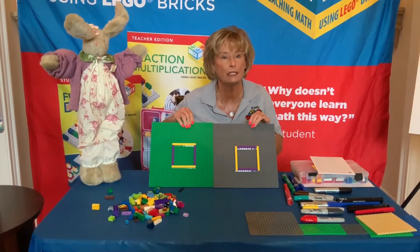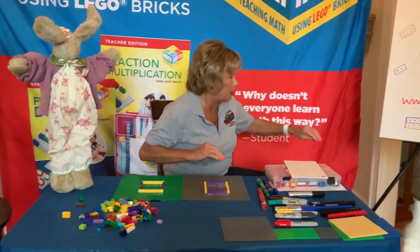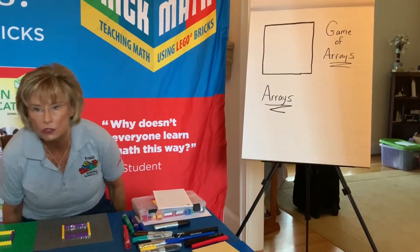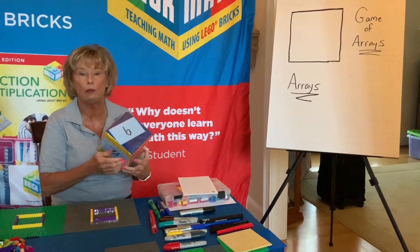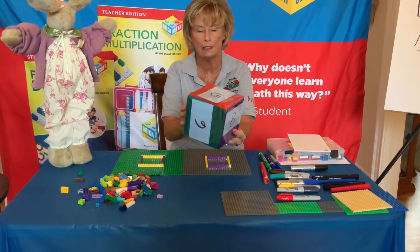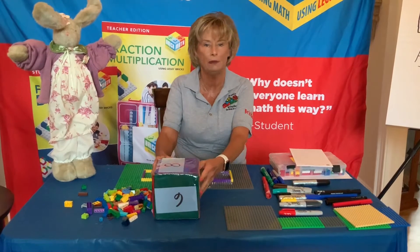This is great for decimals as well, but today we're going to play a game. The game is called the Game of Arrays. If you're familiar with Jo Boaler's Almost 100 game, this is very similar to that, but we're playing it with Lego bricks. You're going to need a set of dice — I created one die here with larger numbers, but you can play with a regular set of dice from any board game that you have.